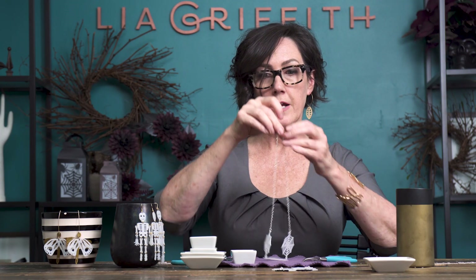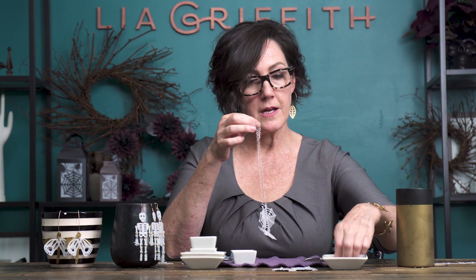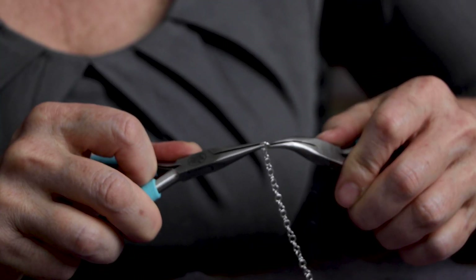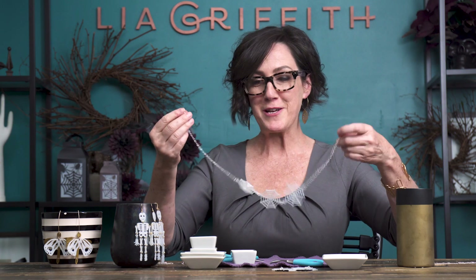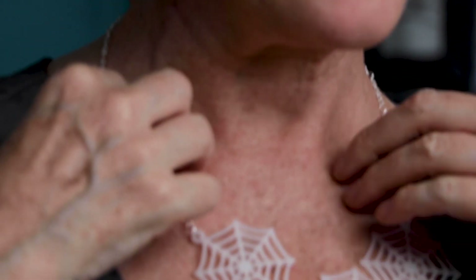I hold it up to check the center and see if I want it shorter — I do need some shortening, so I'll trim about an inch off of each side. I have a lobster claw closure; I'll put that on one side and an o-ring on the other. I'll make sure they're both even and clip those off. I'll take one o-ring and put it on one side by itself — this is what the lobster claw will grab. Then one more o-ring to attach the lobster claw to the chain. I love making my own jewelry — I feel like I can have customized jewelry all year round.